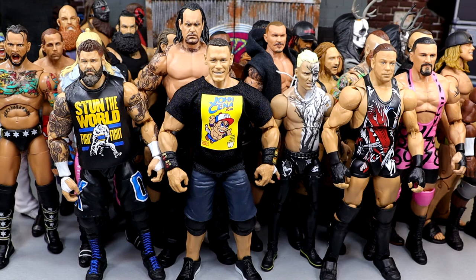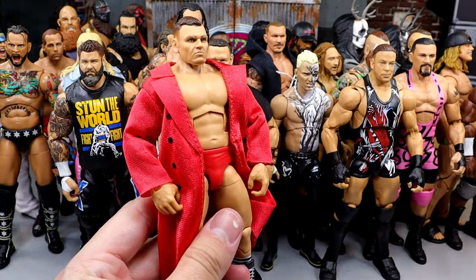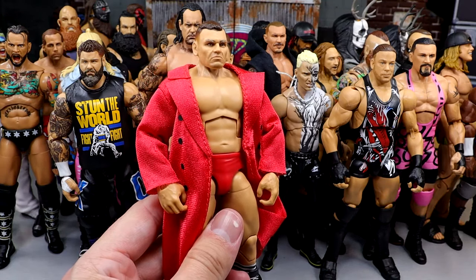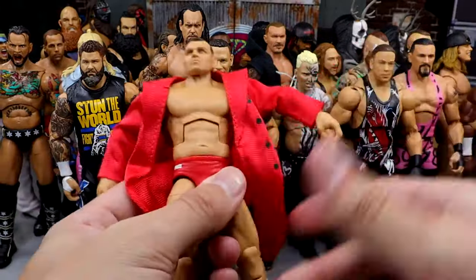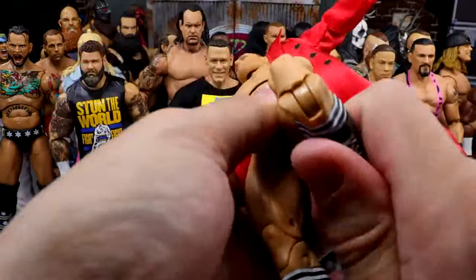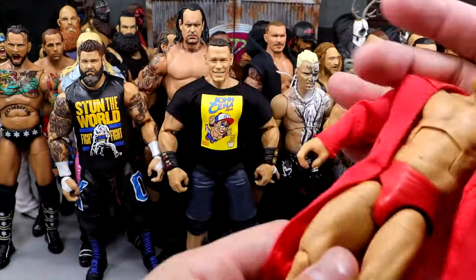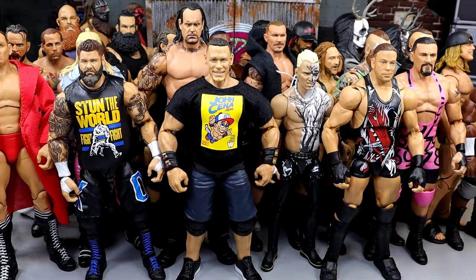Next we have Elite 102 Gunther — I think this was the number three figure of the year last year. Unreal poseability. Love this torso. Buttery smooth. The guy has no knee pads so you're not going to have any hindrance. Look at him — looks like he's going to kill you. Great figure there with Gunther.